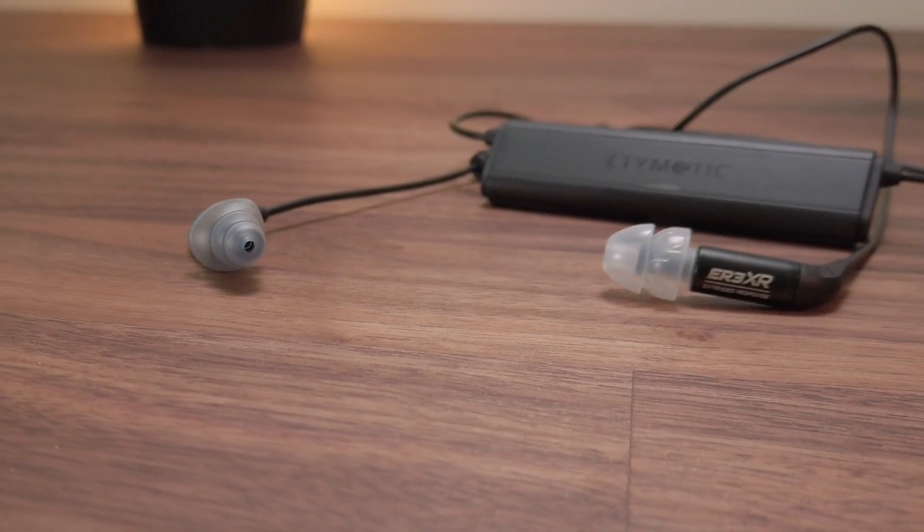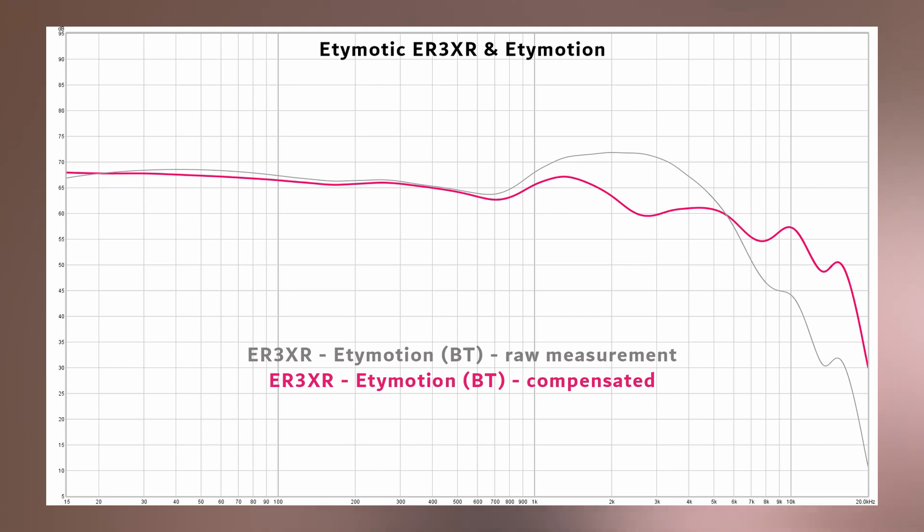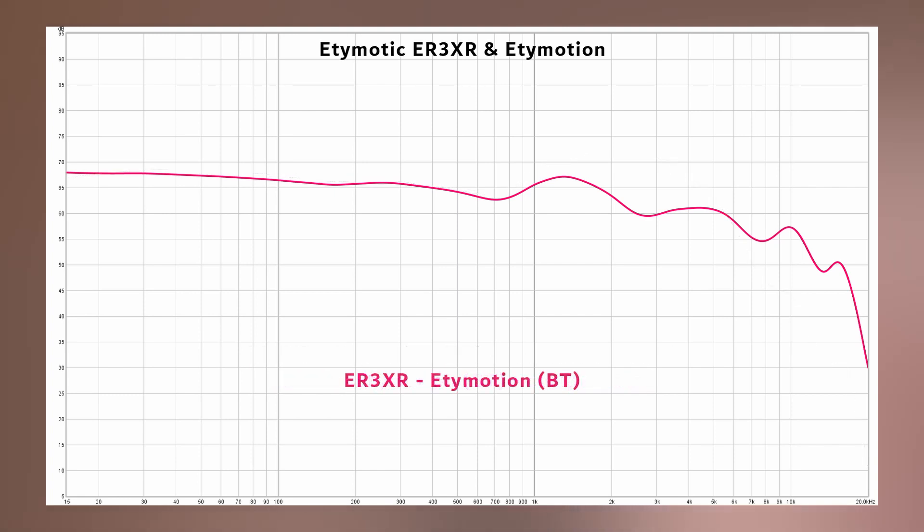This package, consisting of the ER3XR and the Etymotion BT, is a little bit different. Taking a look at the frequency response graph, we can see that the response is pretty flat, with a very slight overall downward trend from bass to treble. This indicates a slightly warmer signature, along with a bit more bass presence compared to the rest of the spectrum. This response doesn't sound quite as warm as a dynamic driver-based IEM, even if it produced the same response graph, likely due to the difference in timbre between a dynamic driver and a balanced armature. So for the ER3XR with the Etymotion BT, even though it has an ever so slightly warm signature, it's more of a dry and punchy warmth. The signature is pretty much what you'd expect from an Etymotic IEM; however, this ER3XR doesn't really sound quite how the ER3XR would usually sound, and that seems to be precisely because of the Etymotion BT.